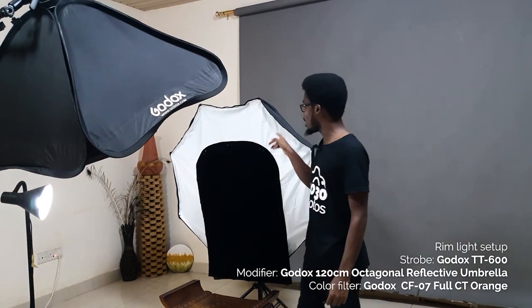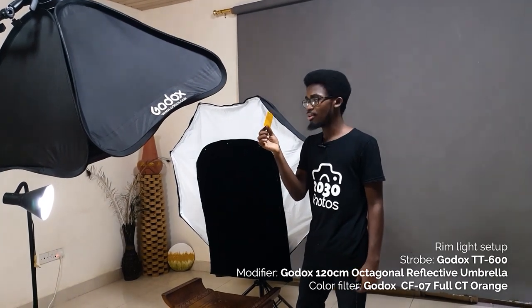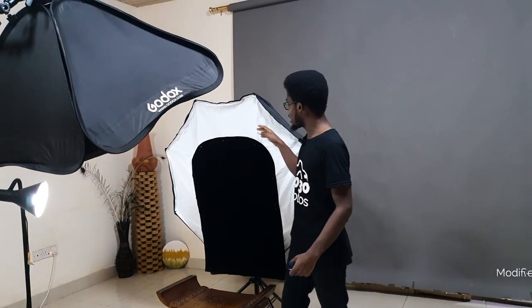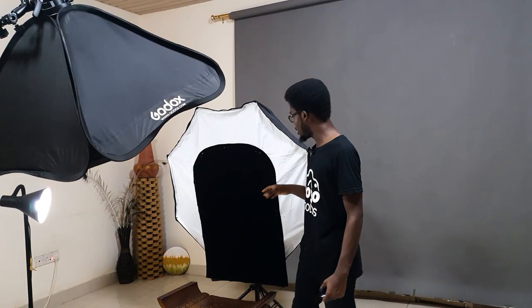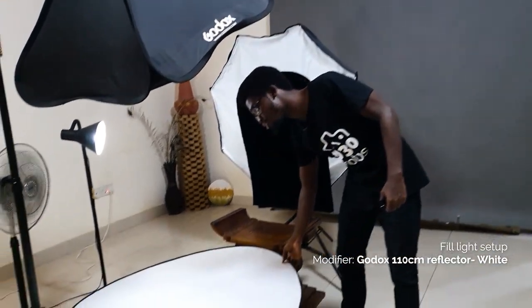Inside the umbrella we have a Godox TT600 with a full CTO — full color temperature orange gel — and that light is going to wrap around to give the model a rim lighting effect. So that's for our rim light, and we also have our backdrop there.